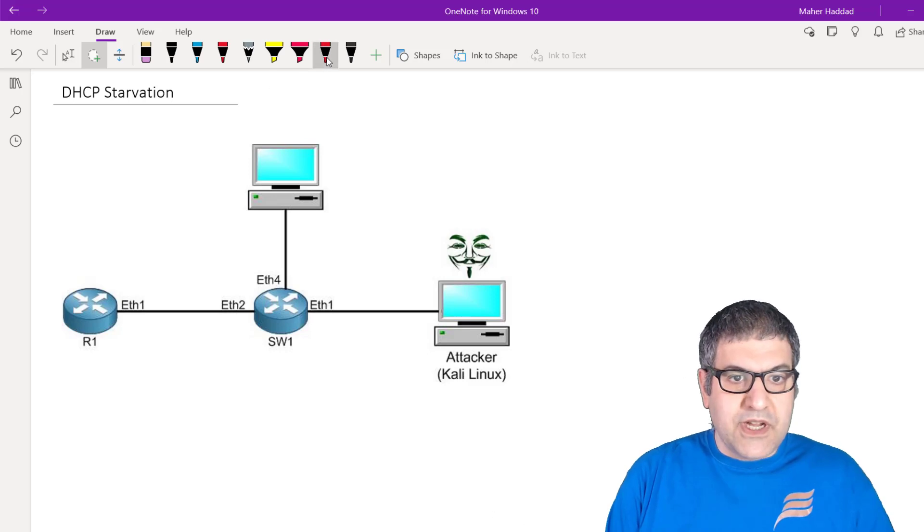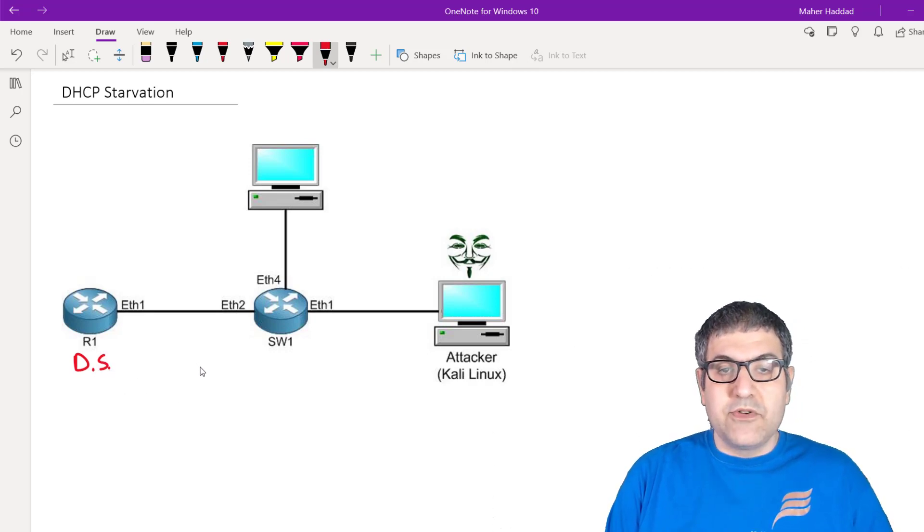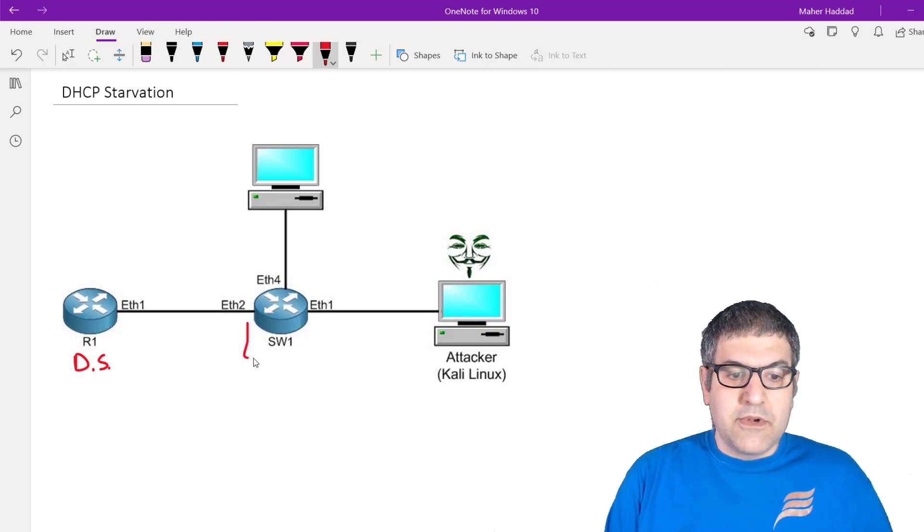Say that you have this MikroTik router and this router is a DHCP server which can provide IP addresses, subnet masks, and so forth. Let's say that this router we made it as a switch — so consider that this is a switch, we put all the ports inside the bridge. So then it becomes a switch. Anyone connected to this switch with the DHCP client enabled will request an IP from the DHCP server.